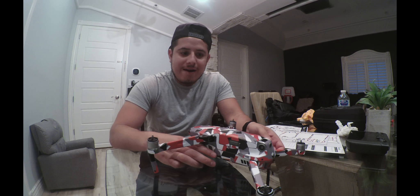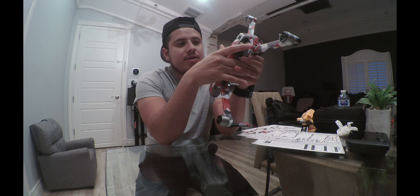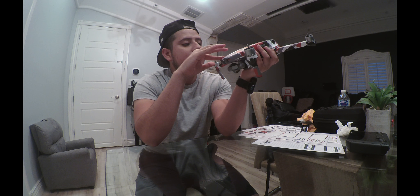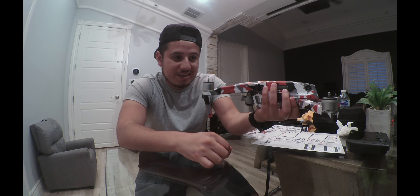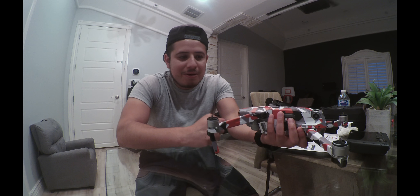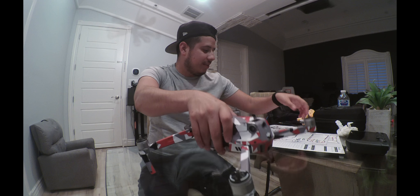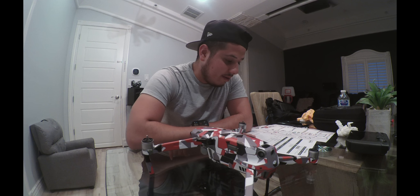There you go — you have the finished product. You have to be very careful on some corners; you really need to bend them and make sure they stick really well. This is the finished product and I love how it looks. It looks really cool — now I can identify it as my drone, which is really worth it.